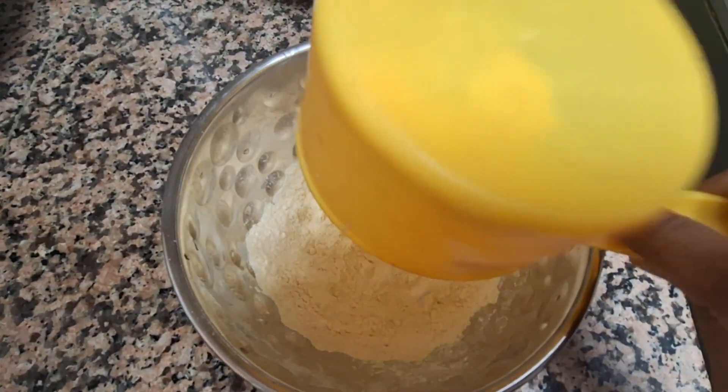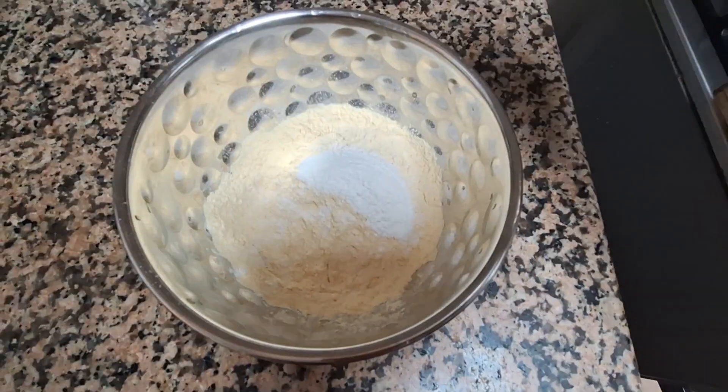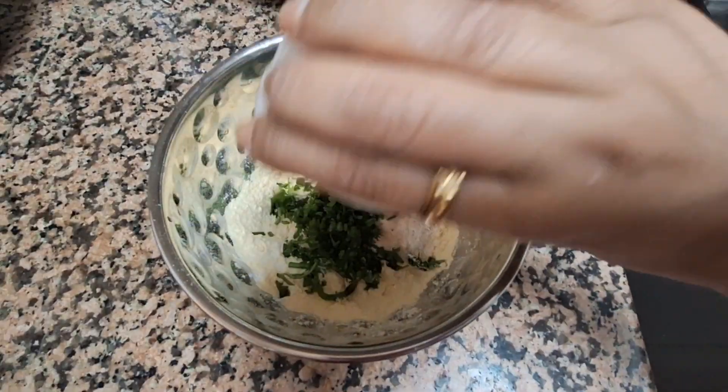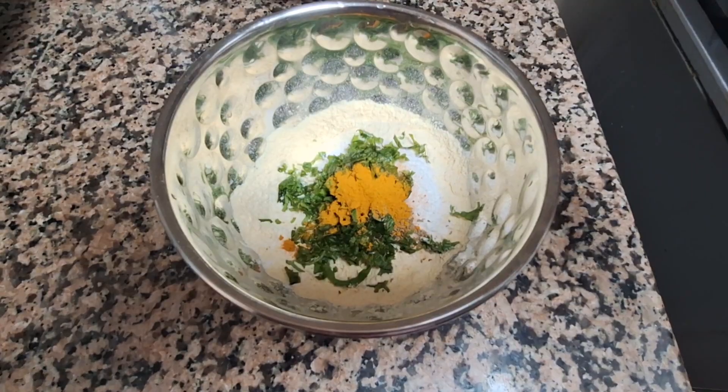In a bowl, add 1 cup of ground flour, 2 tbsp of rice powder, add salt to taste, add few chopped coriander leaves, 1 tsp of carom seeds, and 1 tsp of turmeric powder.